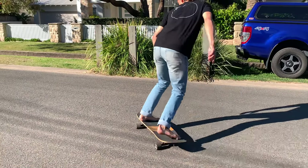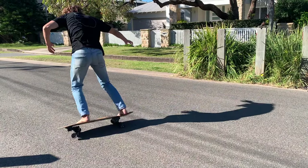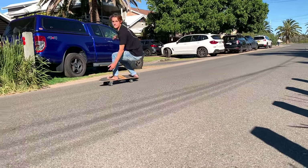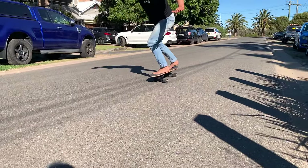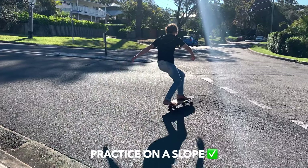You'll need a Surfskate for this one. This is going to fast-track your progression as you're going to be able to repeat it over and over again. Also, to make it feel as close to a wave as possible, I'd recommend doing this on a hill or some sort of slope.